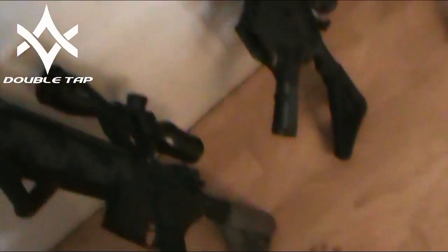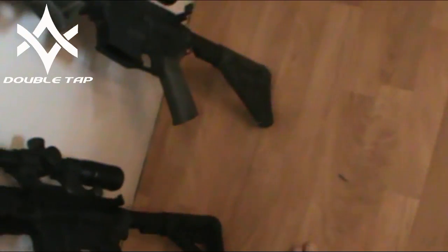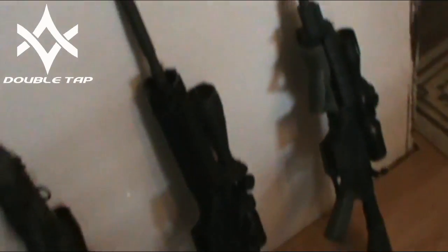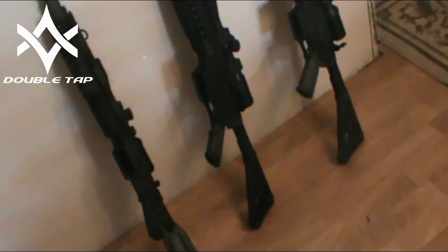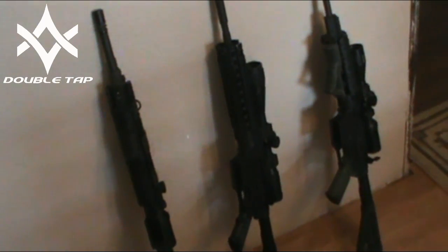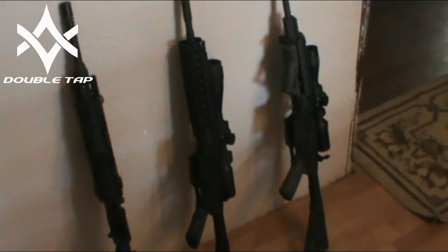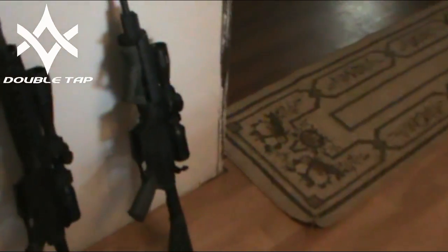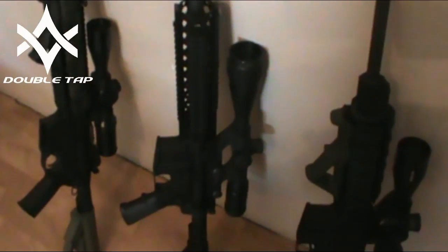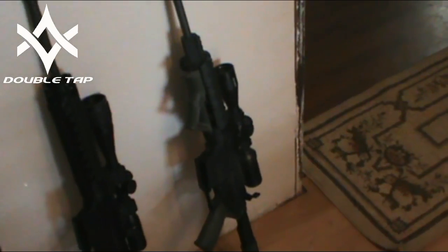The first and last gun both have the Bushnell AR223 scopes. The middle gun, for the sake of this, we just put a CenterPoint 4 to 16 piece of glass on it. The equipment's not as important as the testing method. In the video, that's going to be referred to as the SR556, the middle gun's going to be the black gun, and the end gun's going to be the green gun, just because it's got green furniture on it.